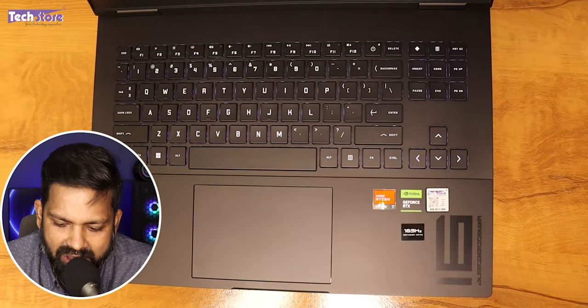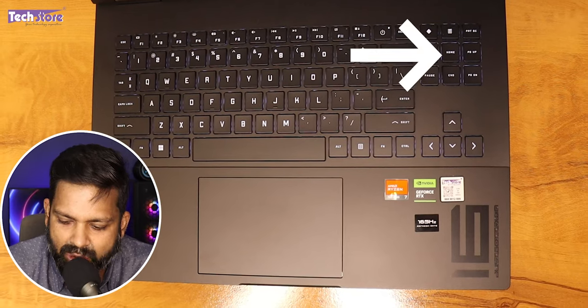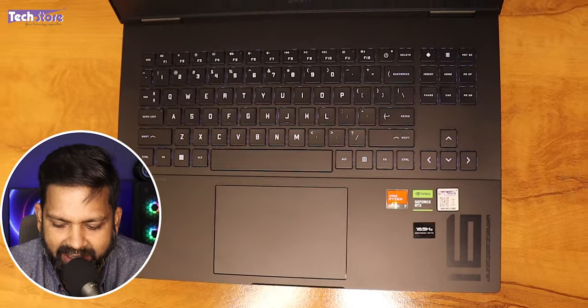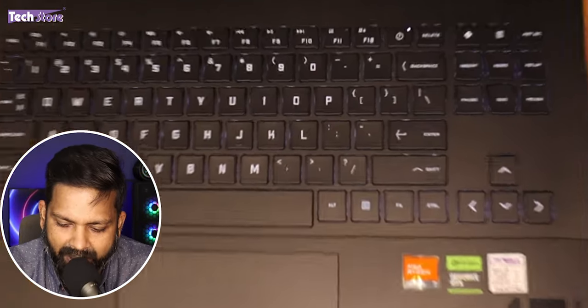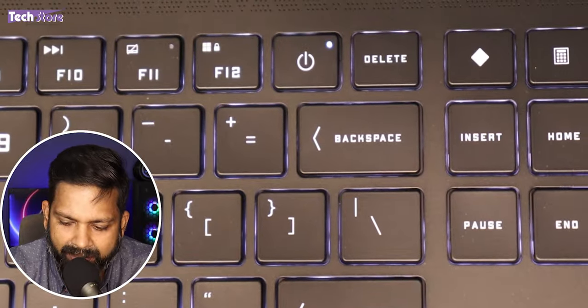We do not advise it for a lot of photo editing and video editing. The keyboard here is not a full-size keyboard — it does not have a numpad. There are some keys that are a little oddly placed. The power button is also placed somewhere in the middle of the keyboard on the top, which could have been ideally placed on the rightmost or leftmost corner.